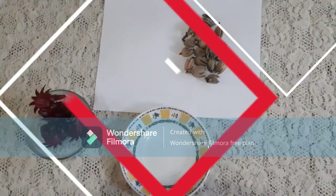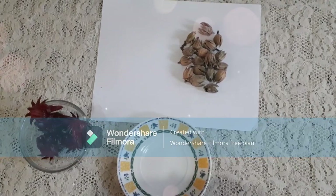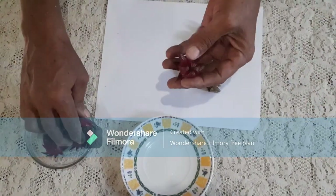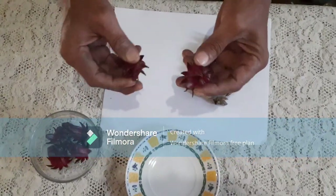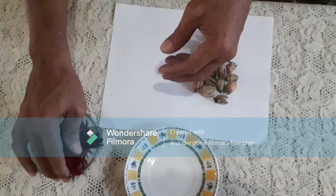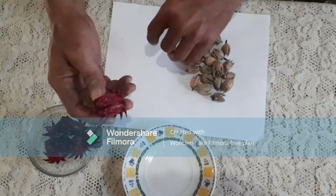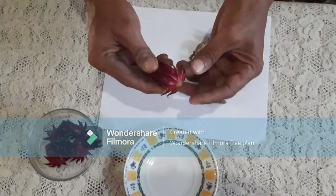Welcome to my YouTube channel. Today I'm going to do a brief thing about sorrel. Sorrel is an antitoxin for your body — it's very healthy to drink. A lot of people use it to make refreshing drinks, and it can also be used to make sorrel tea.